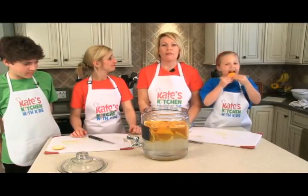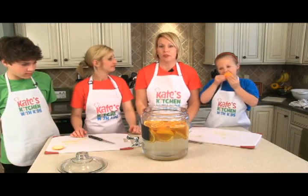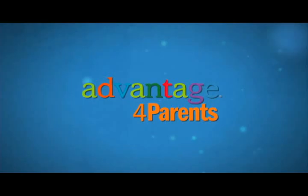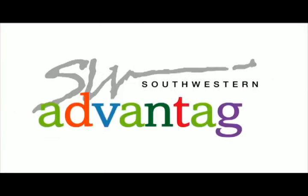Super healthy — better than even regular water, and much better than sugary fruit juices, sodas, or even sports drinks. To learn more about Kate's Kitchen, go to Advantage4Parents.com. To learn more about Southwestern Advantage, go to SouthwesternAdvantage.com.